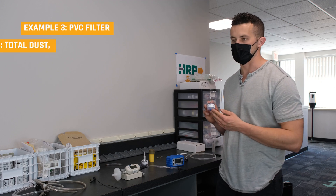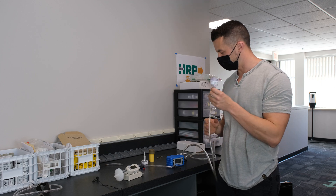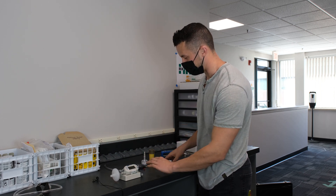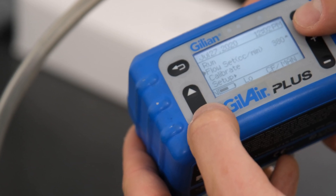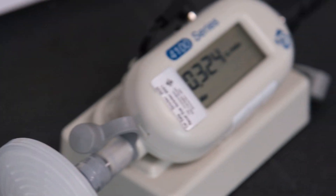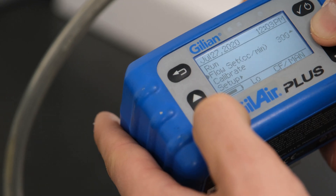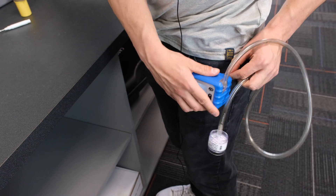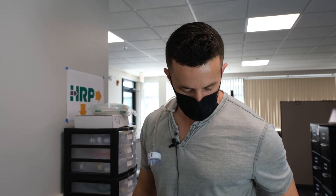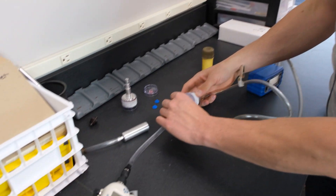Next up we have a PVC filter — this is your basic filter that captures total dust. Get our Tygon tubing with a simple nose head attachment on this one. Plug it in. Now we need to calibrate it, so we're going to use another little nozzle on our calibration, plug it into our TSI 4100 series, and hook it up. We're going to adjust our Gillian GilAir Plus pump to a flow rate we think is appropriate, press run, and look at our TSI 4100 series calibrator for our flow rate. If it's appropriate, we'll record it. Then place it over the employee, connect it in the vicinity of the breathing zone, run the sample, record observations throughout the workday, pause the sample, pull it off the employee, and perform our post-calibration.